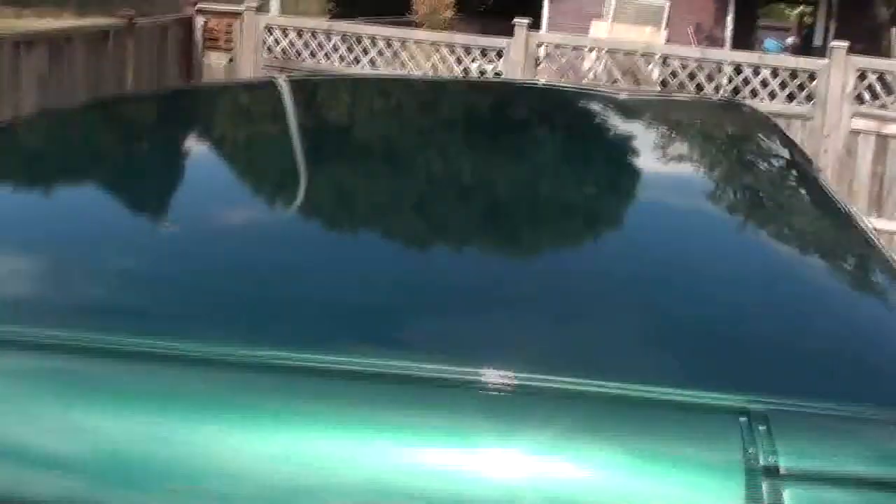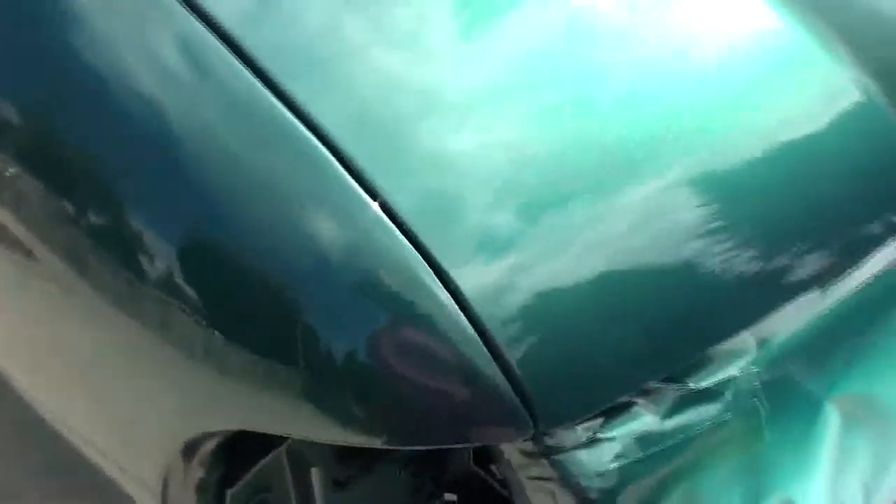You can see all the areas that were damaged from the first video. The roof looks pretty nice now, and this fender over here was really bad — I was hit on the front corner and the back was hanging way out from the body. That's all taken care of now.